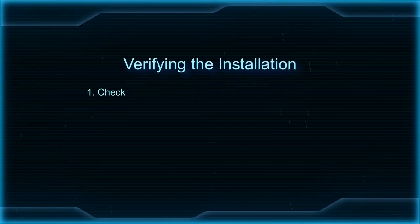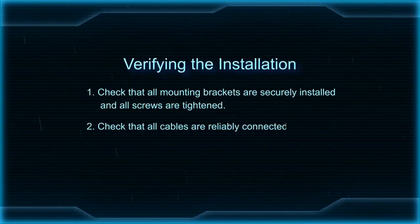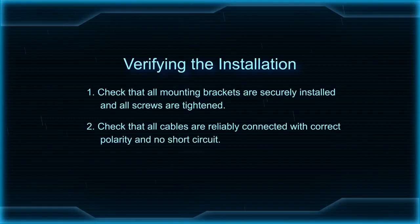Verifying the installation. Check that all mounting brackets are securely installed and all screws are tightened. Check that all cables are reliably connected with correct polarity and no short circuit.